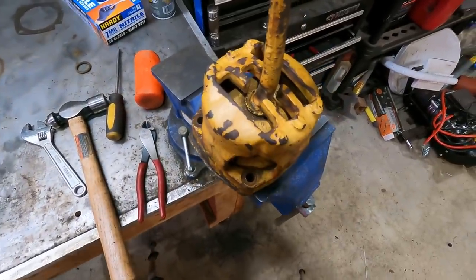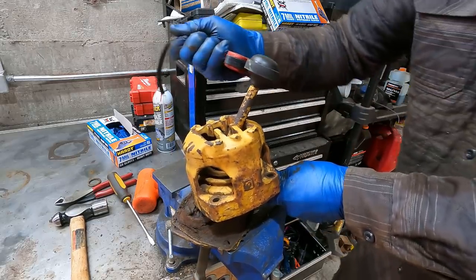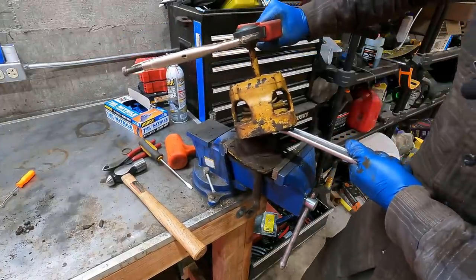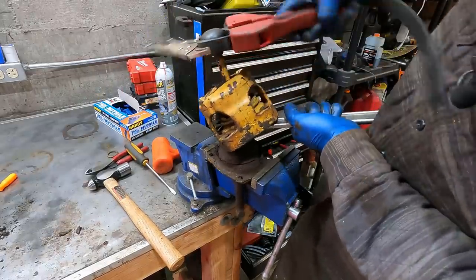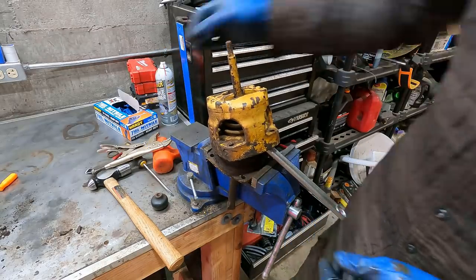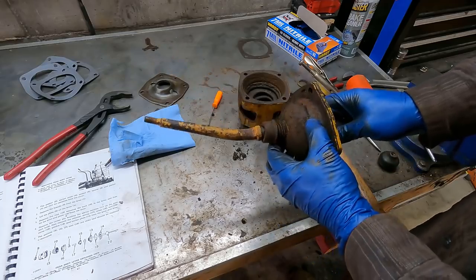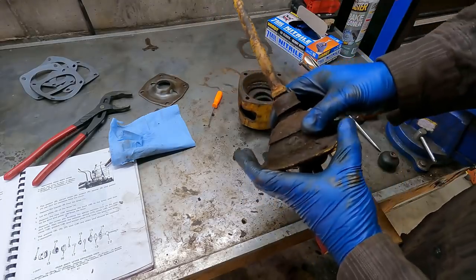I'll take that hit, and I'm just going to cut this boot off here. That thing was really stuck on there. Is there anything Vise-Grips can't do? There's a fair amount of rust on the thread — that's probably why it was so stuck. The outer boot was ripped, and I found one for $15 on Amazon, which is the first time I found a dozer part on there. I think this is a seal that has degraded. It's going to be nice to be able to shift this thing without dragging all this dirt around, so I'm glad I took it apart.